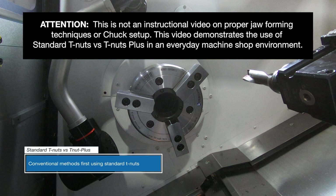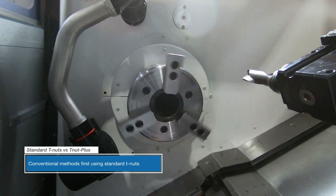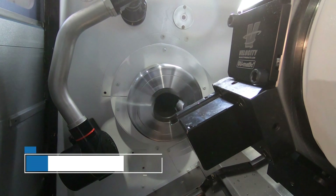Let's take a closer look at comparing the use of standard T-nuts versus using the VR Series optional T-nuts Plus in an everyday shop environment.